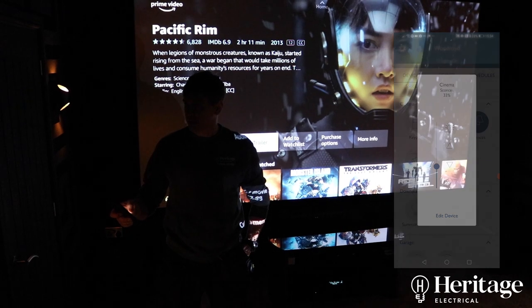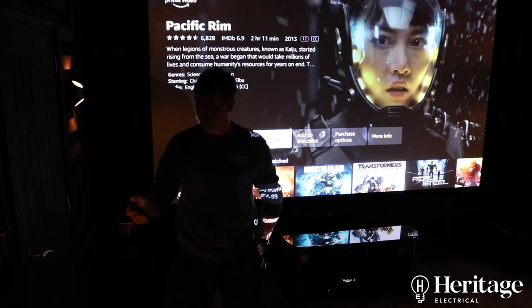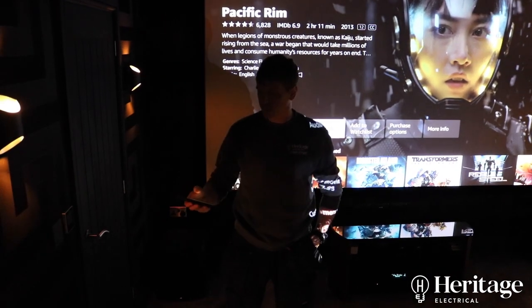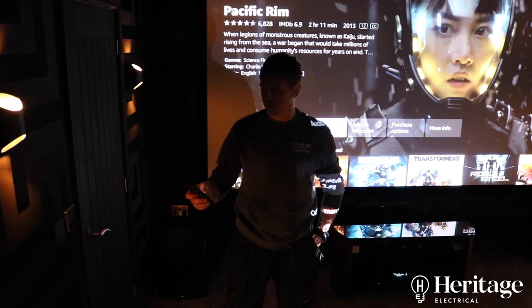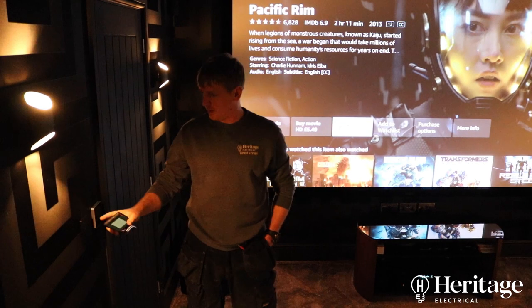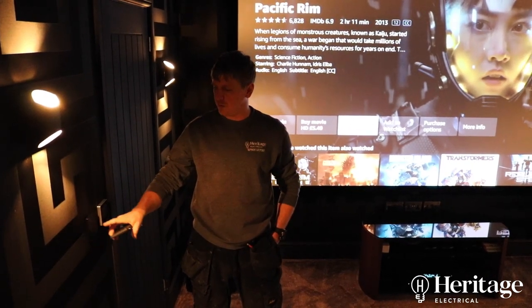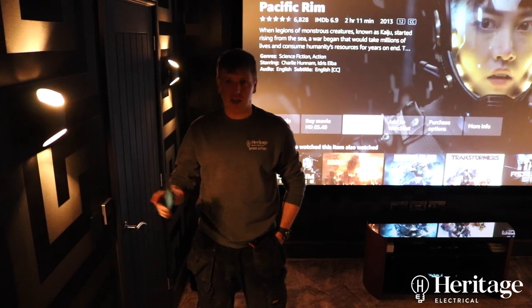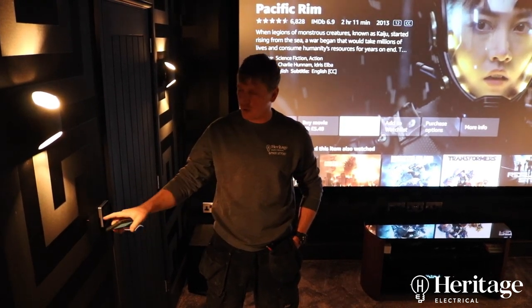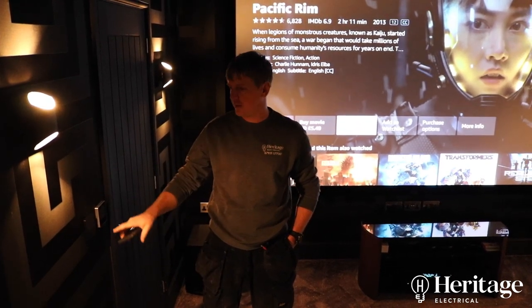We've got these set on scenes at the minute. So we've got a four push button picot, which is a scene picot. When we come into the cinema room we can just push all on, or all off for when we leave. And then if we're going to be entertaining, we can push entertain, or if we're going to be watching a film, it's watching a film, or it's cleaning, or whatever it is.